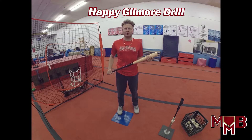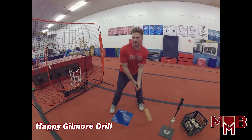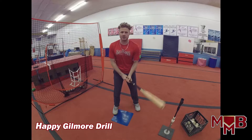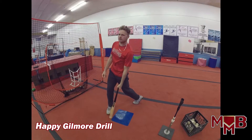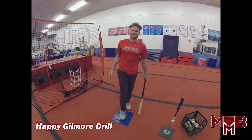Drill number one is the Happy Gilmore. If you've seen the movie, you're familiar with the Happy Gilmore golf shot — instead of a traditional stance, Happy Gilmore got the nice little walk-up to get some power behind it, and he crushed that ball. That's the main goal of this drill: it's going to be mostly for power. Contact comes into play a little bit, but this drill is mainly for power. I'll walk you through it in slow-mo and then we'll do a few live.